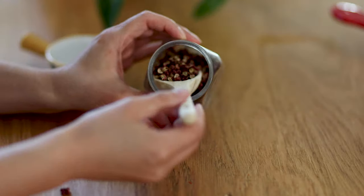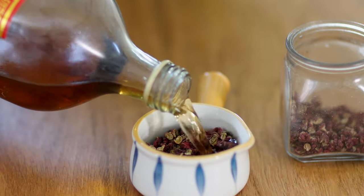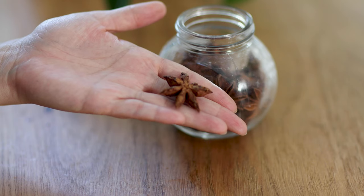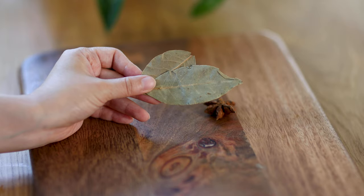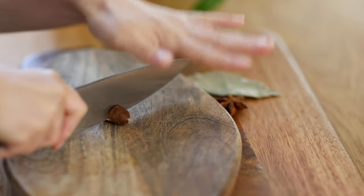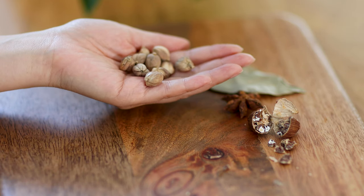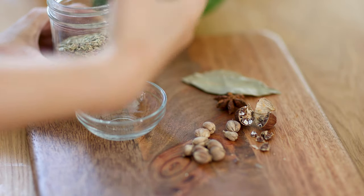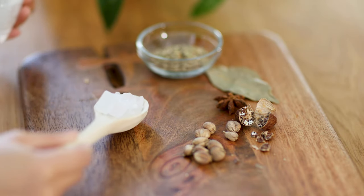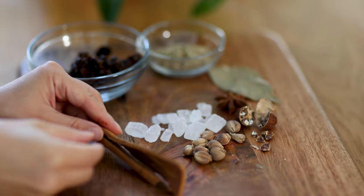Next, we are going to prepare the spices. Sichuan peppercorn, 3 tablespoons — these give the classic numbing flavor, soaked with some Shaoxing wine. Take out 1 star anise, 2 bay leaves, 1 Chinese black cardamom broken in half to better release the flavor, 10 white cardamom, 5g of fennel seeds, 1 tablespoon of rock sugar, 1 tablespoon of fermented black beans, and 2 pieces of Chinese cinnamon.